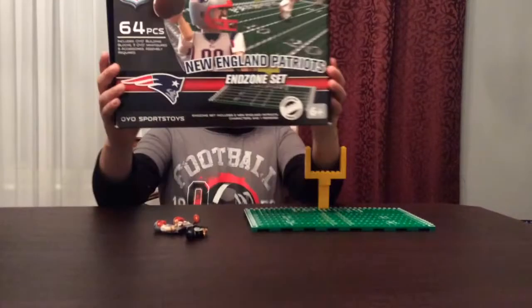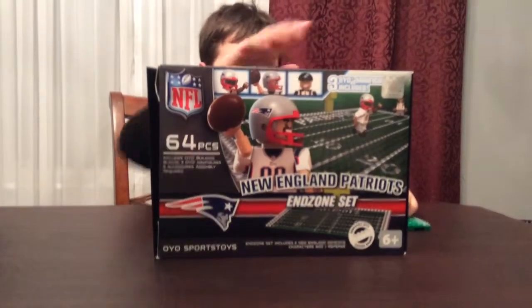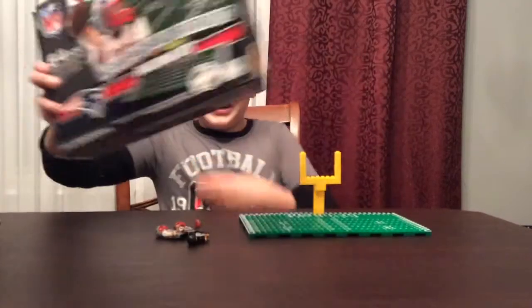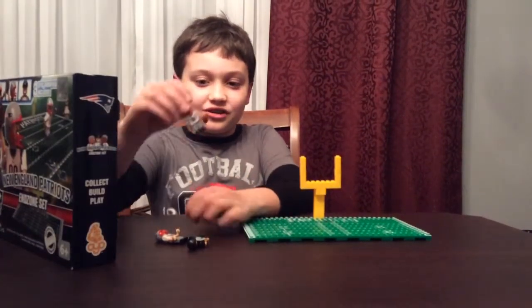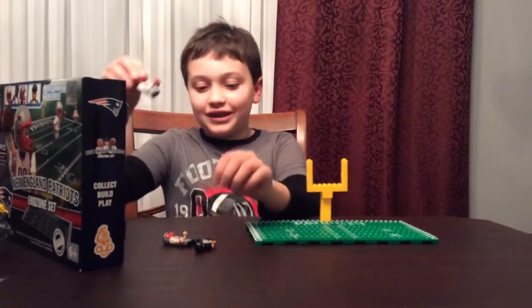And this is, as I said before, the New England Patriots End Zone Set. It comes with three minifigures: Player 1, Player 2, and a referee. Now it's not specific players, it's just 0-0.